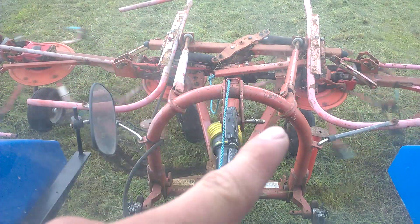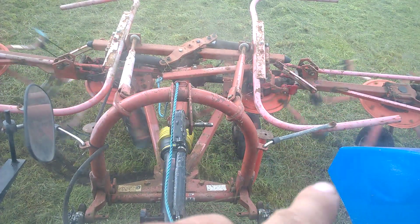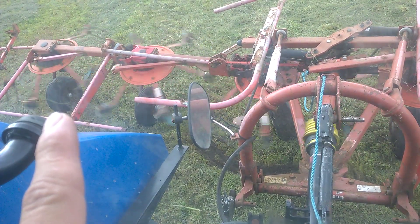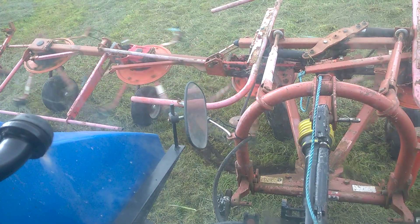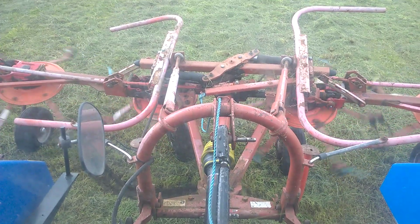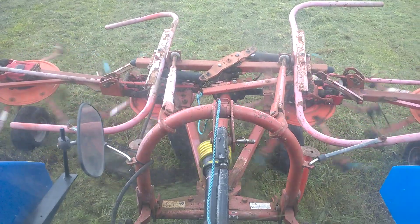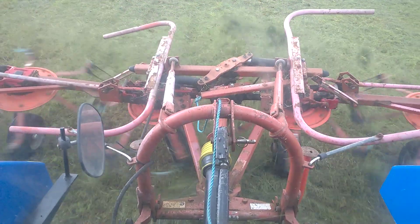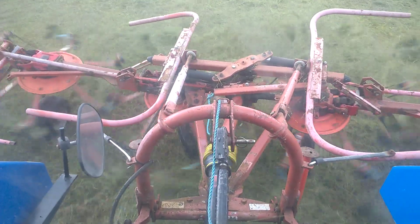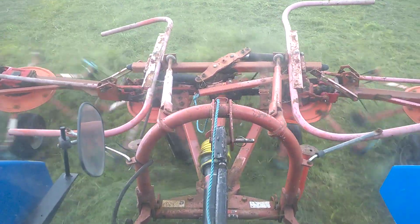I'm having problems on that side so if you watch between those two there, it's not picking up very well. That side doesn't seem too bad. We are doing about eight k's which isn't very fast, but we're not getting any fish-tailing which is a surprise. We'll see how we go. Not what you want to see.